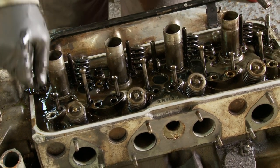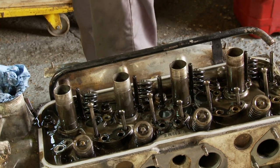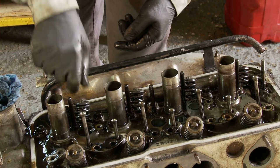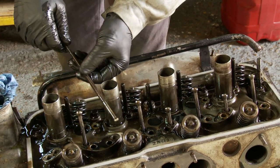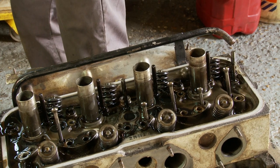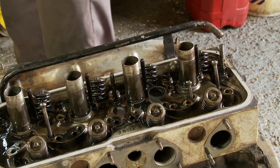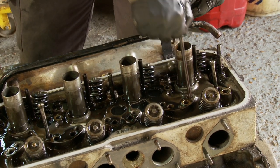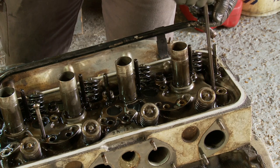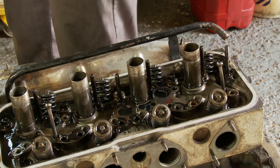Now the push rods should come out, and again we're going to keep them in order. This one is problematic — it doesn't want to come out. That tells me there's a problem further down, which we'll look at later. So it's interesting that one doesn't want to come out. We have another possible problem — there's obviously an issue, probably with the tappets, which we'll find once we get down into them.